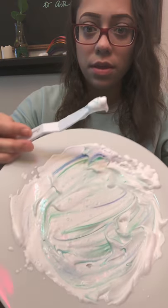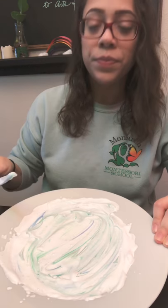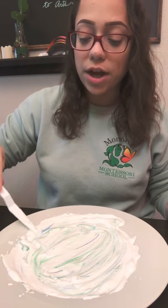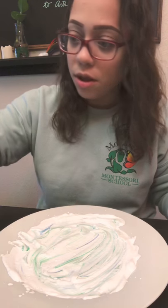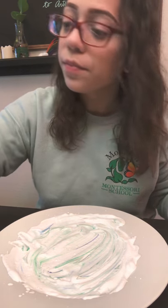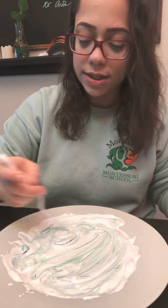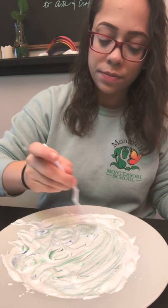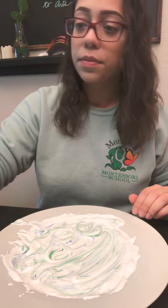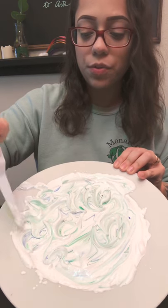I've moved the dots around to try to make a little design. If you feel like you need to add a little bit more paint, that's fine — it's better to add more than to start with way too much and have nothing transfer onto your paper. So I am going to add a little bit more green and blue and kind of swirl it around as I go — you can be as creative as you want with this part.